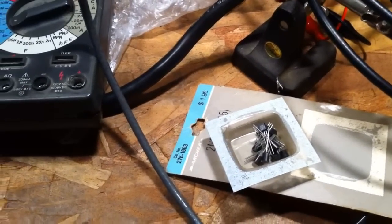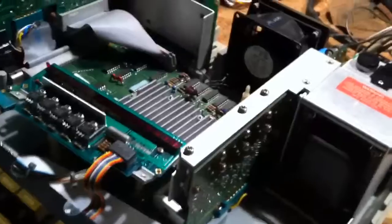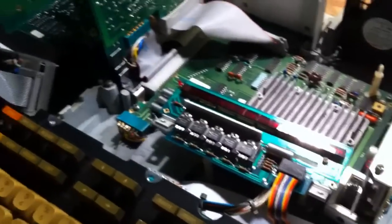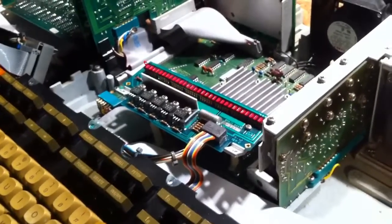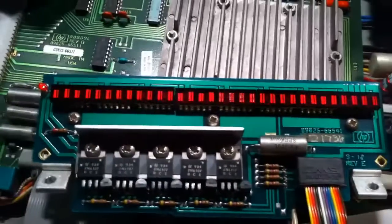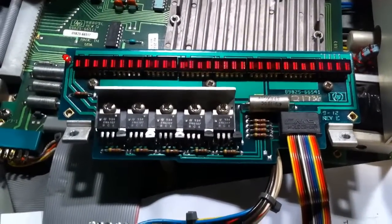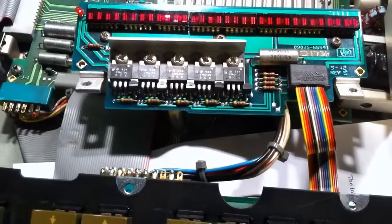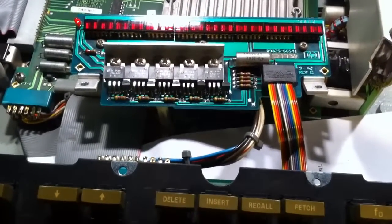Luckily, after some searching on the internet and some happenstance, I found that I have quite a few of those transistors. I've just replaced it and I'm going to try turning it on. Well — no pop — that's definitely not right. Crap. Oh well, back to the drawing board. Something fell on the table — oh my god.